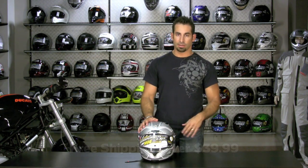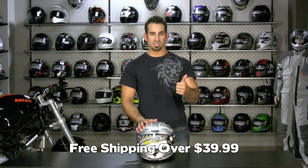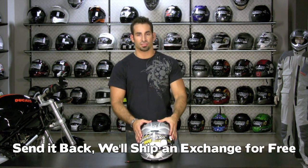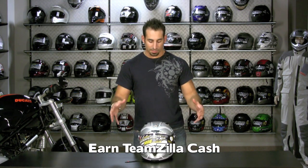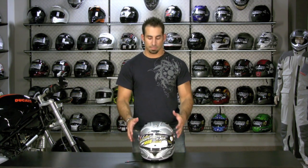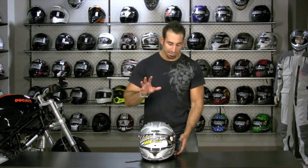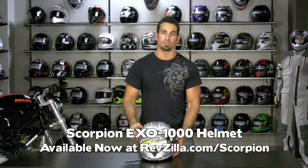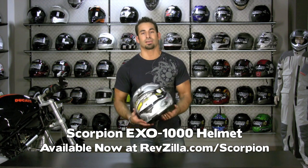As always, orders over $39 ship free. If you get the wrong size and need to exchange it, send it back and we'll ship the first exchange free as well. Also, RevZilla TeamZilla Cash — it's our loyalty program. For every $100 you spend, you have the ability to earn up to $5 back in TeamZilla Cash, automatically applied to your next order. Once again, this is the 2010 Scorpion XO 1000 Touring Helmet from RevZilla.com. Check out RevZilla.com/scorpion-helmets. I'm Anthony — thanks for watching today.